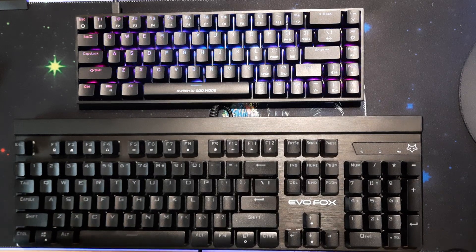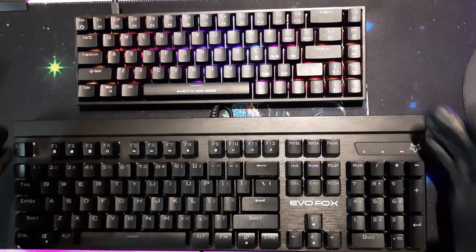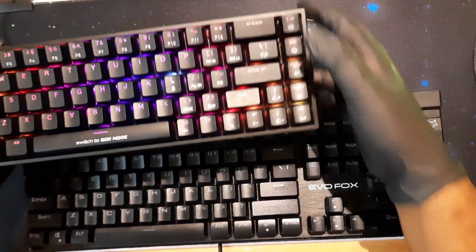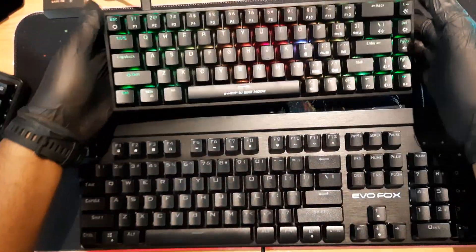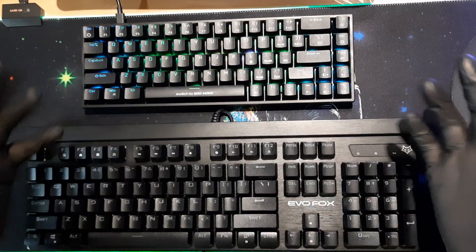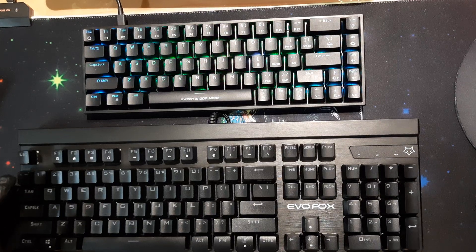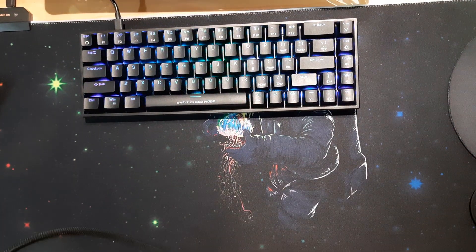Here I have a full-size keyboard next to the one we're reviewing. As you can see the size difference is quite significant. A true 60% keyboard is just this part — they've added a separate column of keys here which I'll come to later. This other keyboard is the Evo Fox Katana, which also has Outemu Blue switches. So now you can see the difference and make an informed decision about what you want — the numpad and extra keys are missing in the 65% layout.